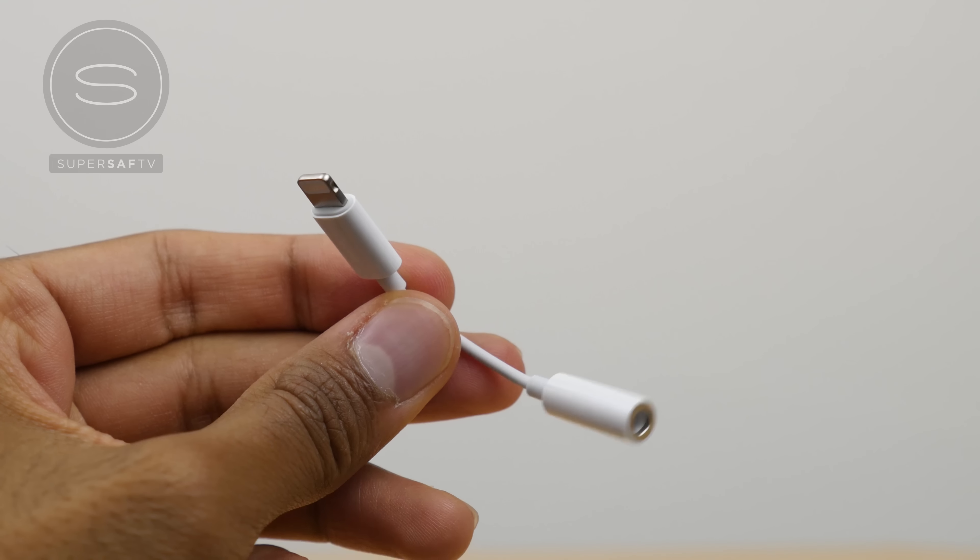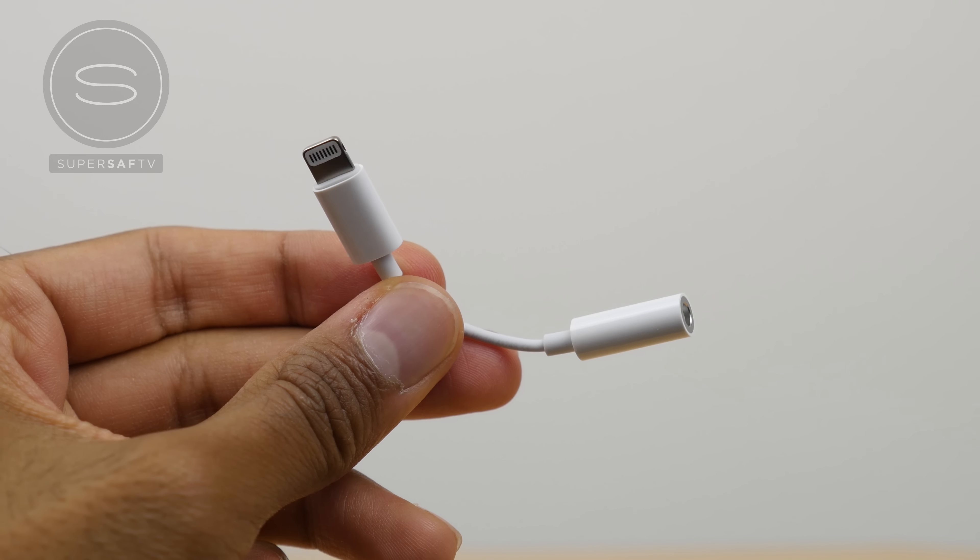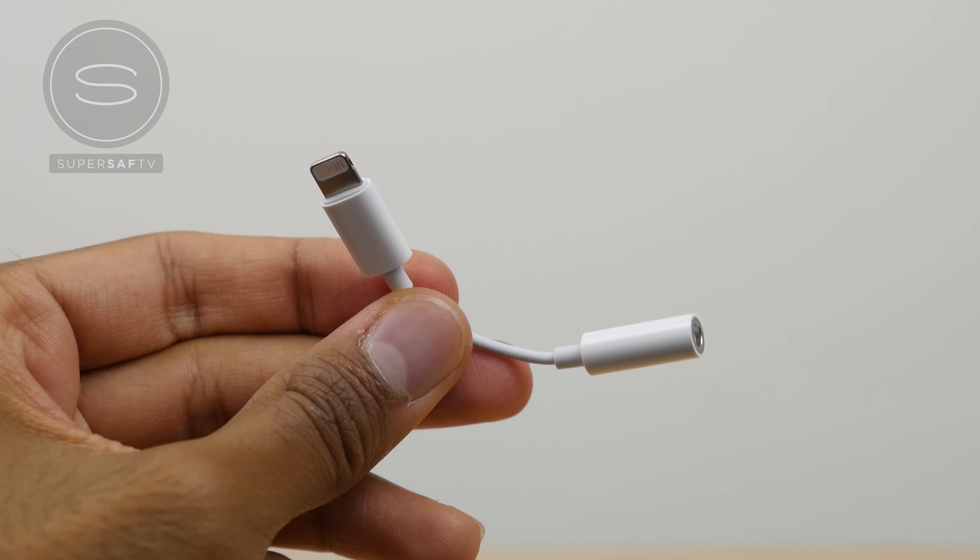This is because the new iPhones do not have a headphone jack, but with this converter you will still be able to use your old headphones.